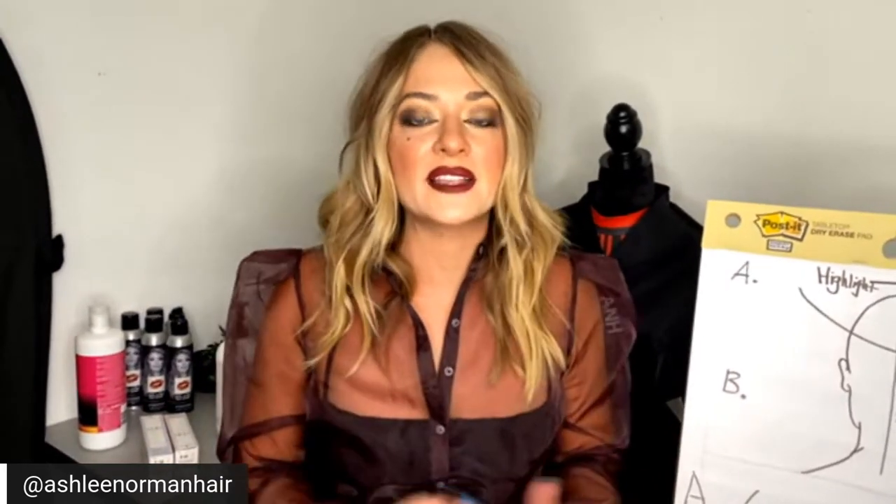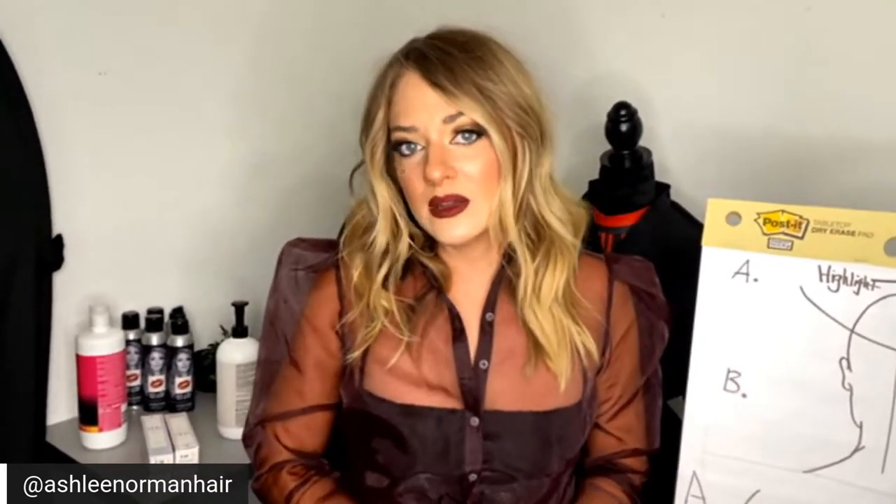That's pretty much all the questions we have. Everyone is really excited about the techniques learned today. Thank you for coming on. If anyone has further questions, feel free to direct message me on my Instagram, AshleyNormanHair. Hope to see you all there.